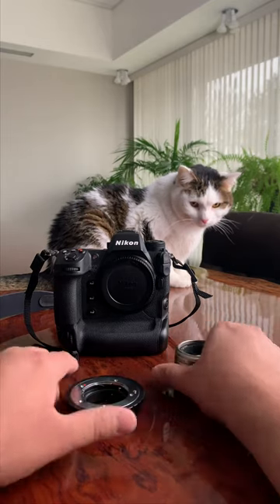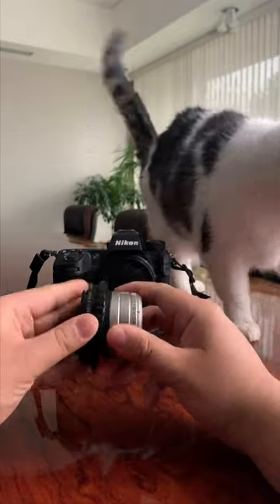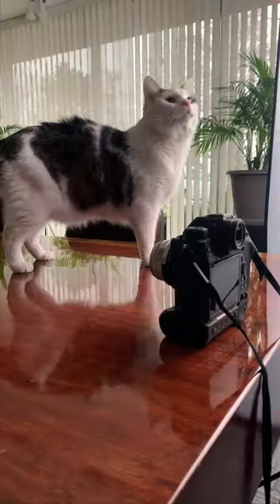If you like cats and cameras, check this out. Here I am using a Fotodiox Contax G to Nikon Z adapter. It features a built-in focus dial and I'm adapting it to the Z9.